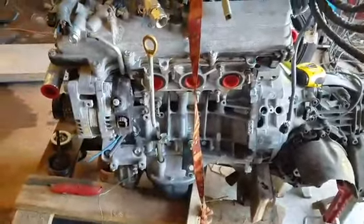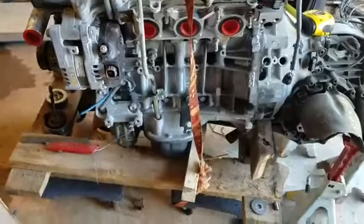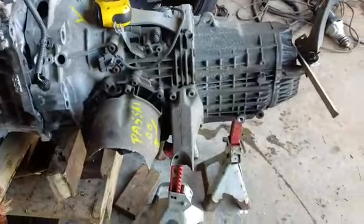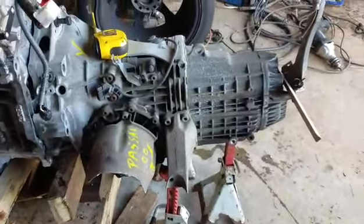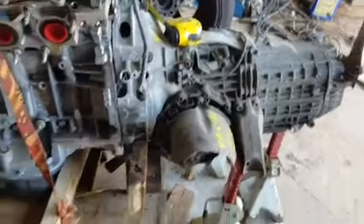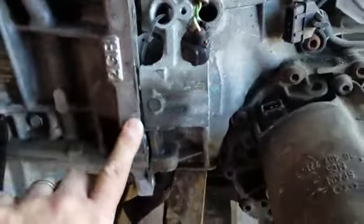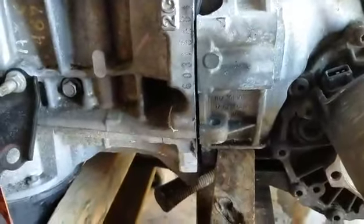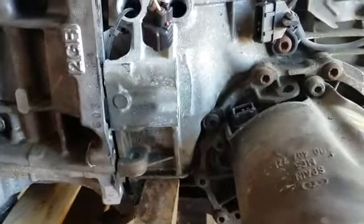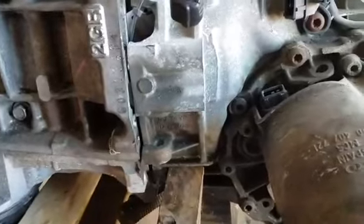The whole 2GR, the Toyota V6, is 20 inches long. And that's 24 inches long. So I think it'll work. We'll have a half-inch adapter plate in here to line it all up.